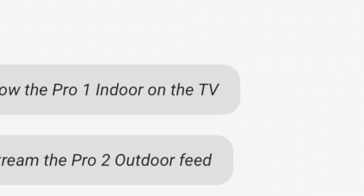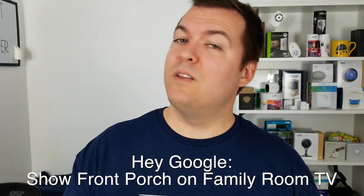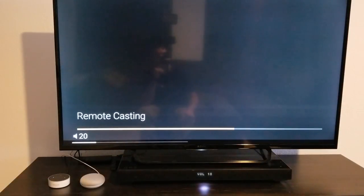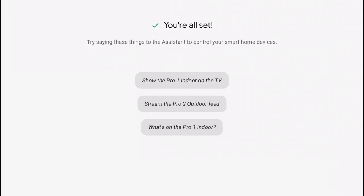I realized I needed to use the full TV name in the command. Even though it was still casting to the TV by just saying 'TV,' once I renamed the TV to 'Family Room TV,' saying 'Show Front Porch on Family Room TV' successfully streams the Arlo camera on the Chromecast. Those other two commands don't work — you need to use the full device name for your TV in the command, or YouTube videos show up. Use your device name and you'll avoid it. It's a pretty sweet feature, so check it out.